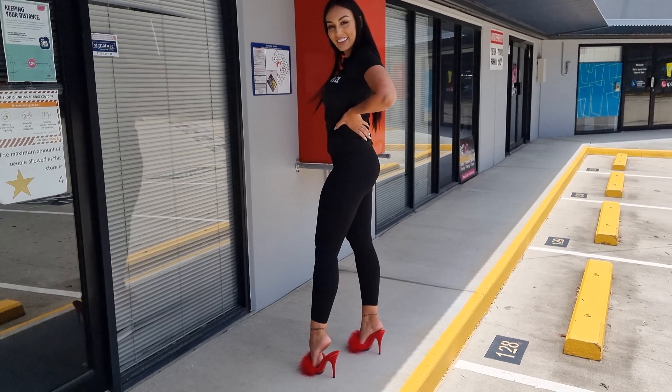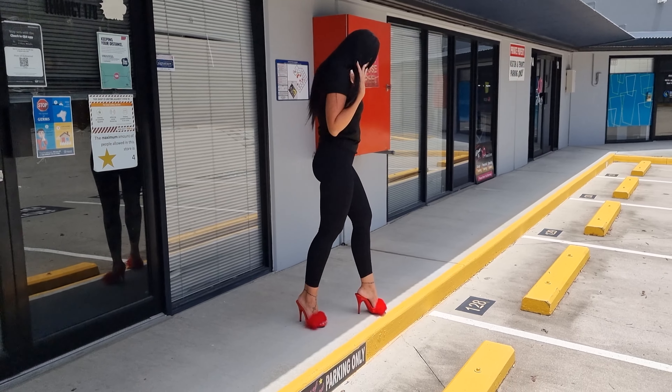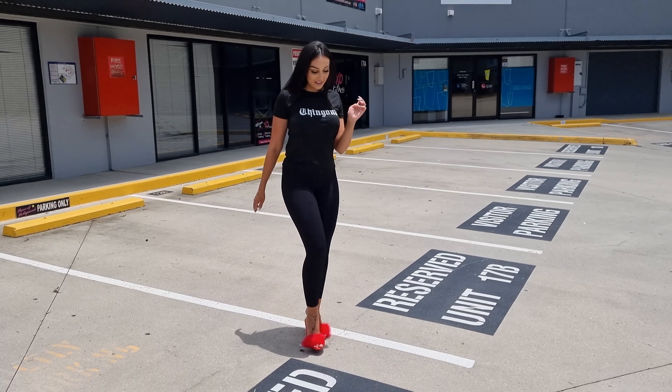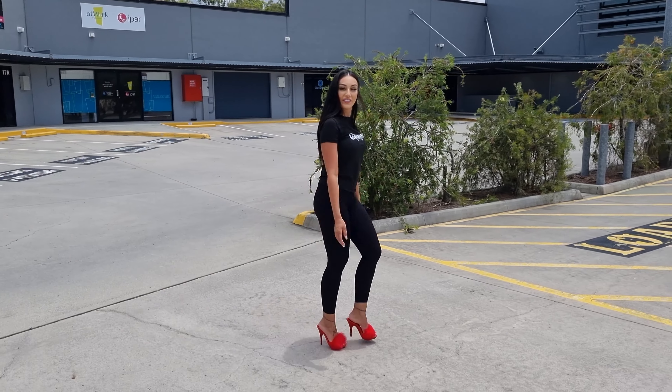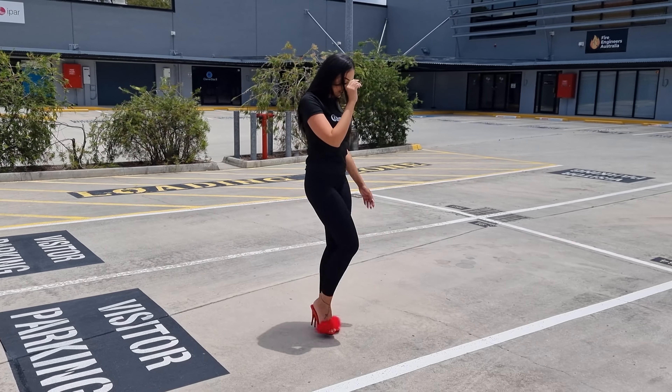We're going to go outside and see how these are in the sunlight. Don't forget to leave me a comment down below and subscribe as well. How cool are these? The feathers are flowing in the wind — I love them. Let's go for a walk. The sun is out this afternoon. It's really comfortable.